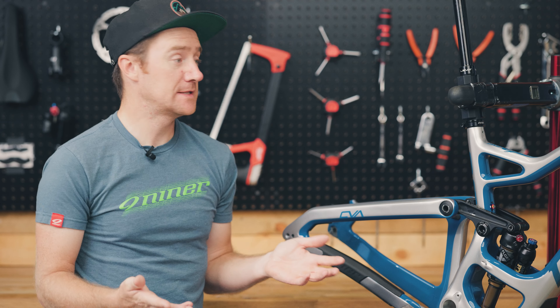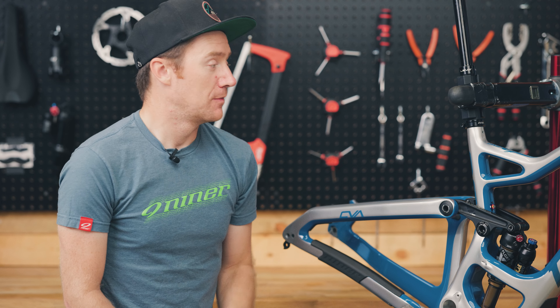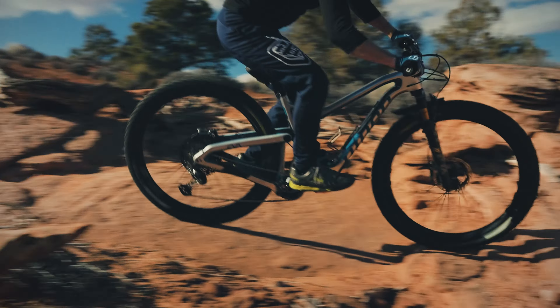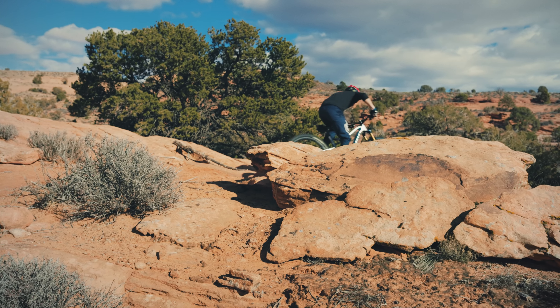Now let's talk ride quality. We've talked about all the characteristics, what makes this frame unique, and some of its special features. But why RIP? The RIP is awesome for a lot of different things — it's a bit of a jack of all trades. If you're going to do long days in the saddle, it's awesome. If you're going to take it to the bike park every once in a while, it's awesome as well.